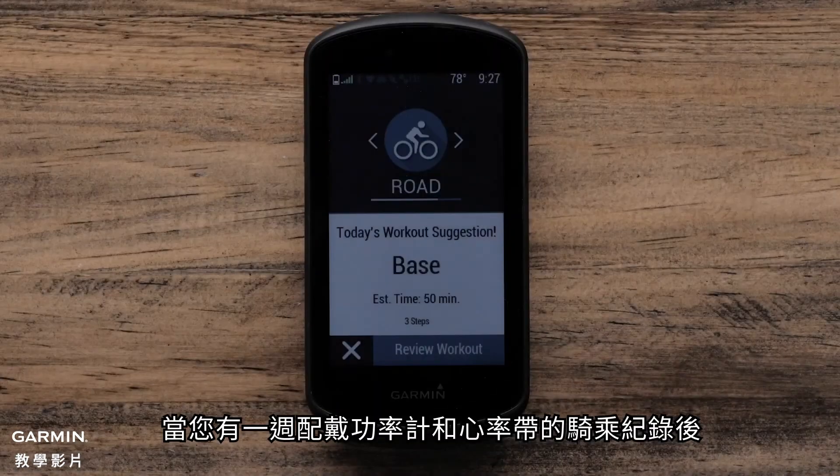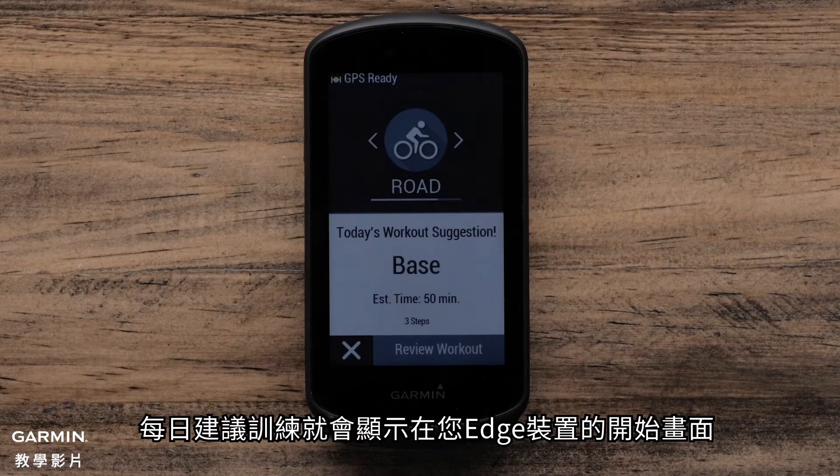Once you have a week of riding with a heart rate monitor and power meter, the daily suggested workout will appear upon startup of your Garmin Edge device.